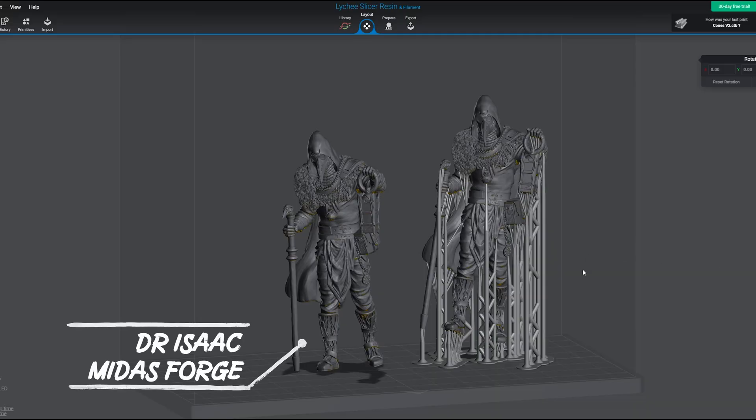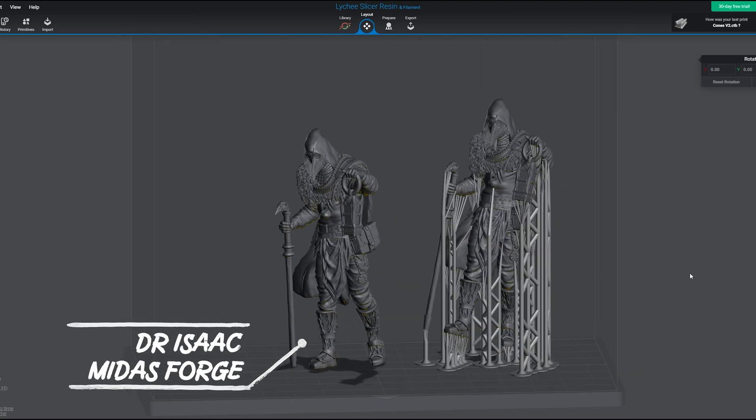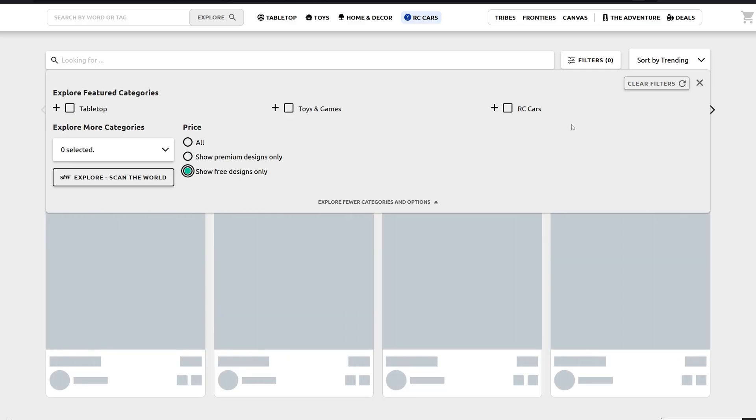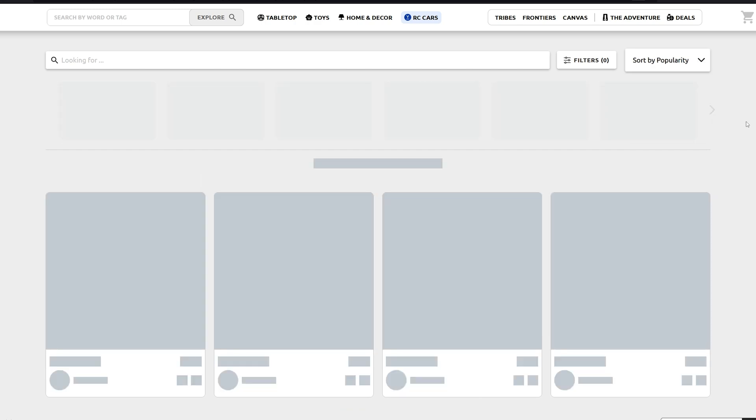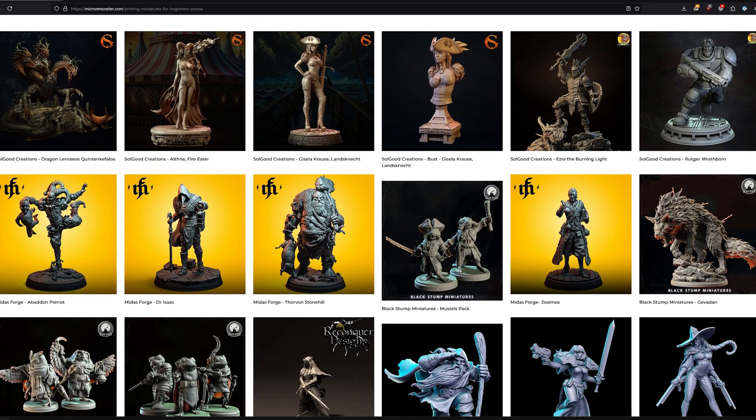To run that slicer program, you need some sort of computer. Then you need some models you want to print. To print that model, you will often need a support structure on it, as the printer cannot print in thin air but must have something to stick everything onto. You can search the website MyMiniFactory for free files, and there you can find some pretty good premium miniature files with supports on them. In my course, 3D Printing Minis for Beginners, you get quite a lot of files bundled in, but you can also just watch a video about how to get and buy great files for printing.